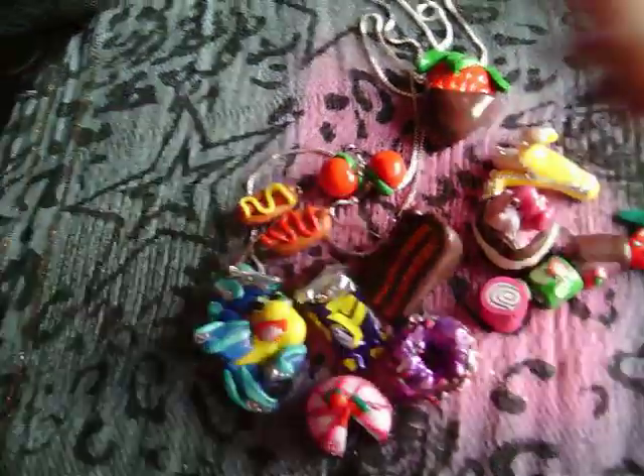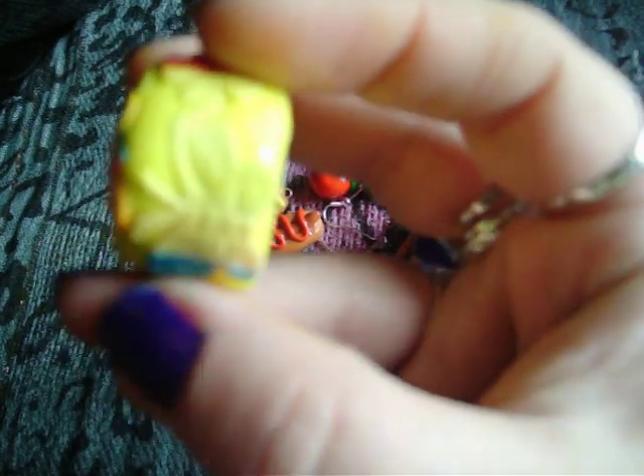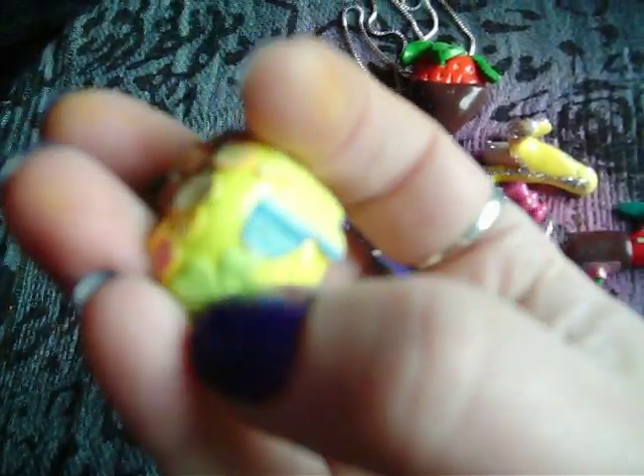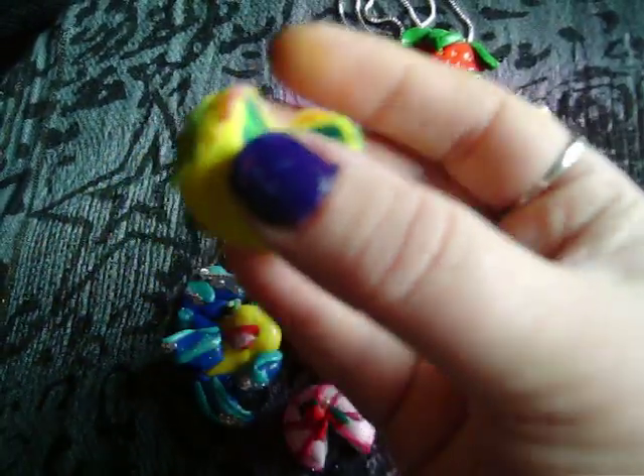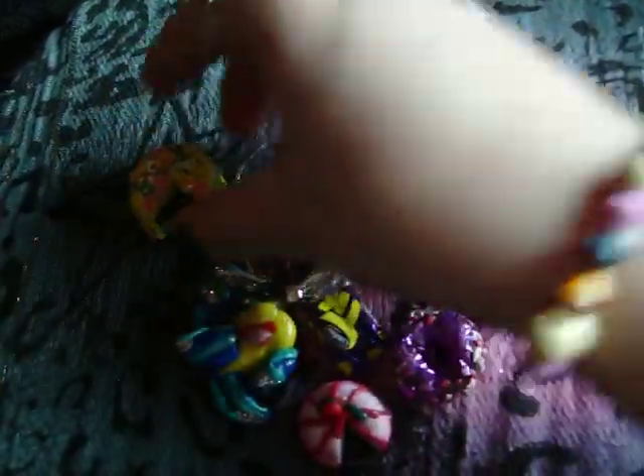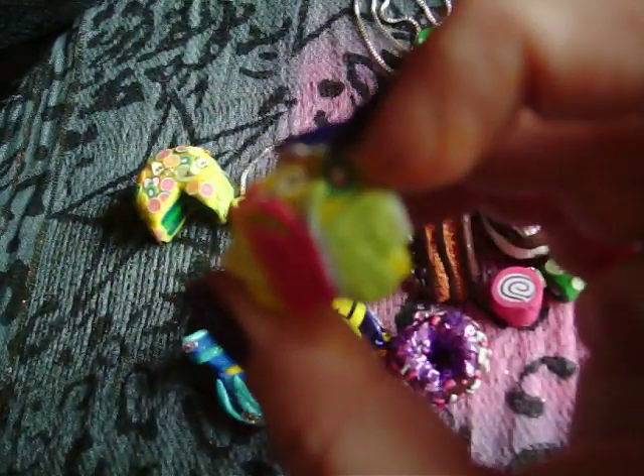And then this cake with a green centre and loads of fruit on top. You can't really see it very well on the camera but this has got a butterfly around the edges, and a flower, and another butterfly. And it's quite chunky too. And there's the slice that's taken out, and that's got a butterfly there as well.